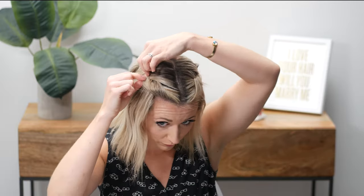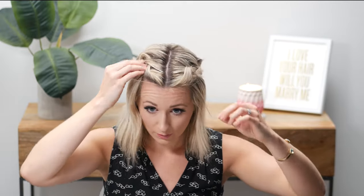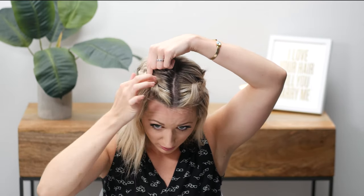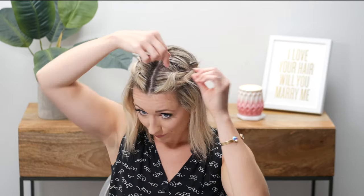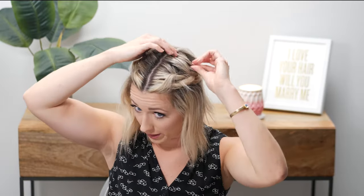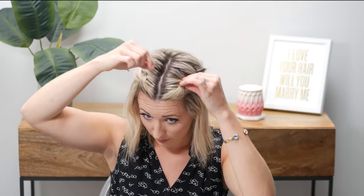I think a lot of times people get frustrated with stuff like this that they've never done before, because the first time they try it doesn't go completely perfect — and it doesn't go perfectly for people who know how to do their hair well either. You just learn how to play with it and make it work for you. I don't like redoing my hair a bajillion times, especially not for something that's supposed to be less than five minutes.